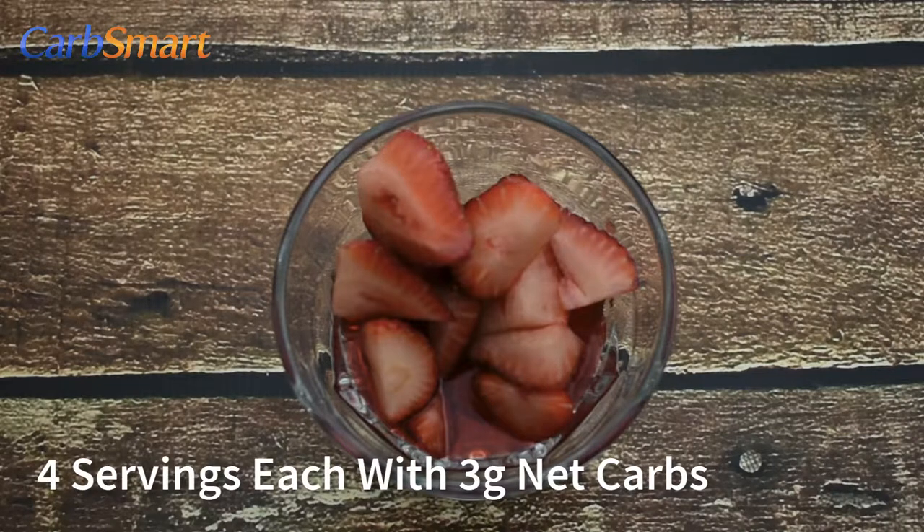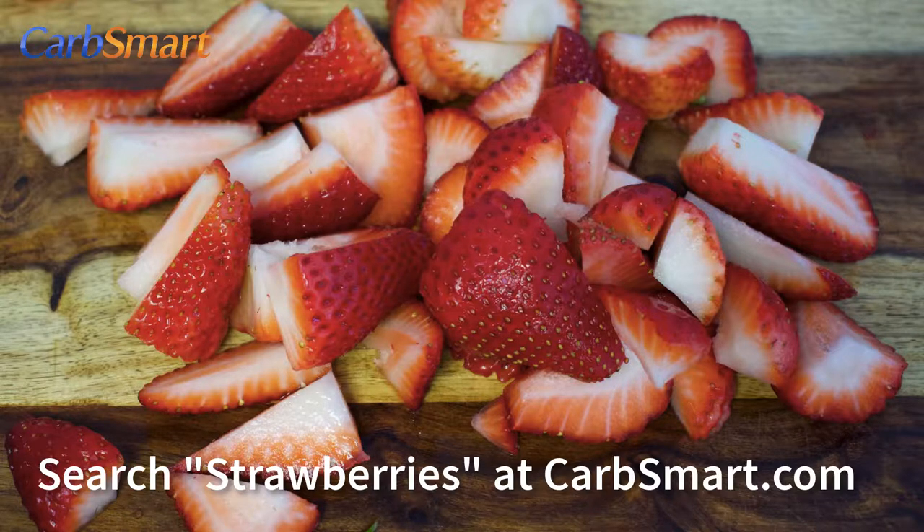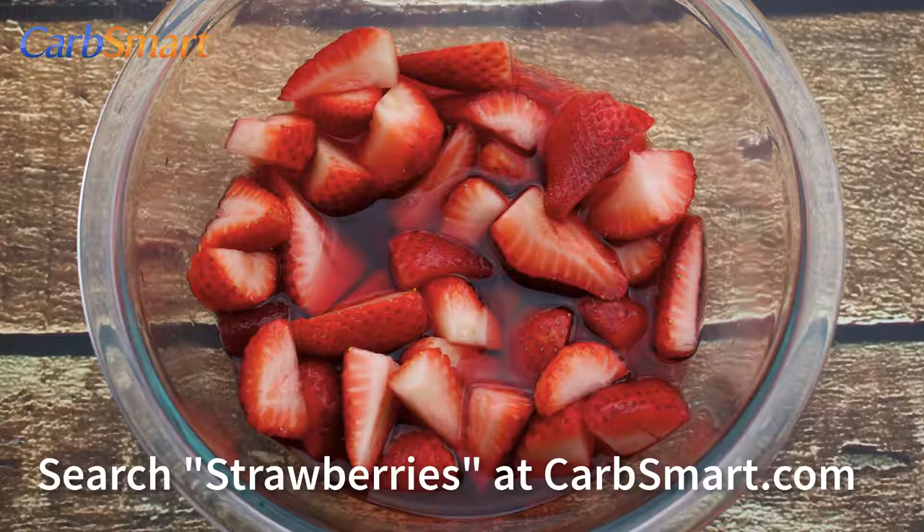This recipe makes four servings, each with three grams of net carbs. For a printable version of this recipe, search strawberries at carbsmart.com.